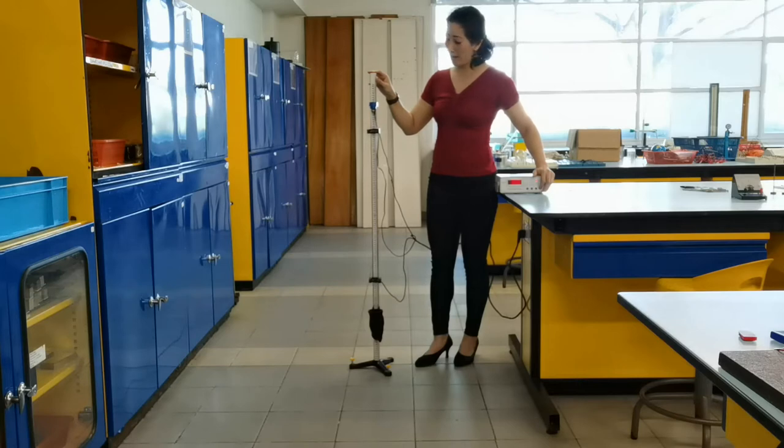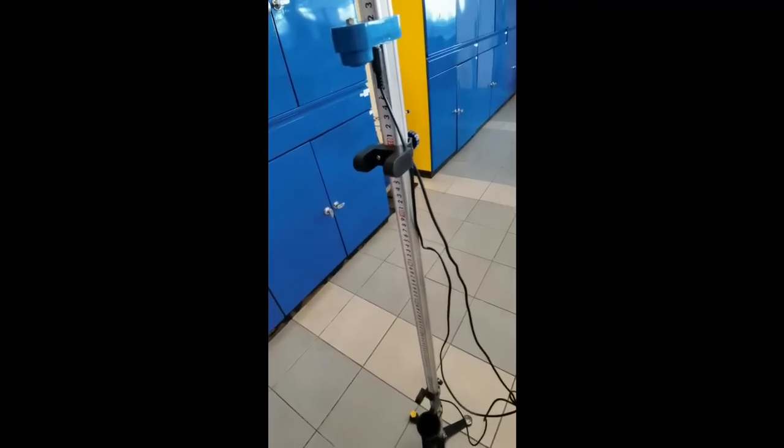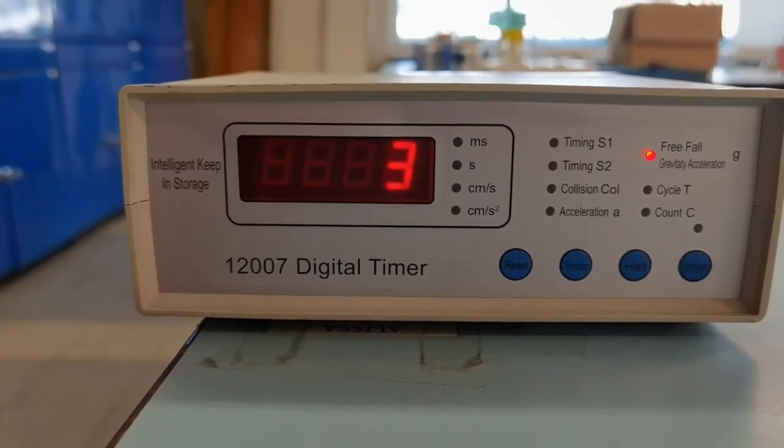I'm going to press the electromagnet button and the ball will be released. You can see that the timer is giving us a bunch of different values, which we can record as part of the experiment in order to study the motion.